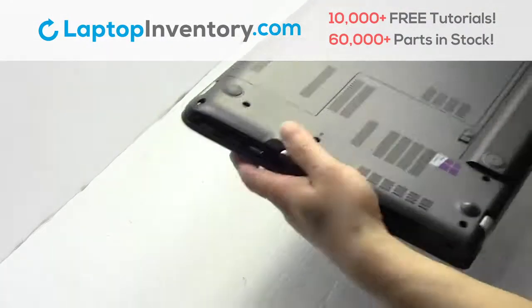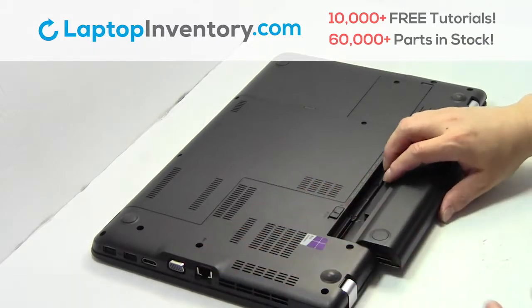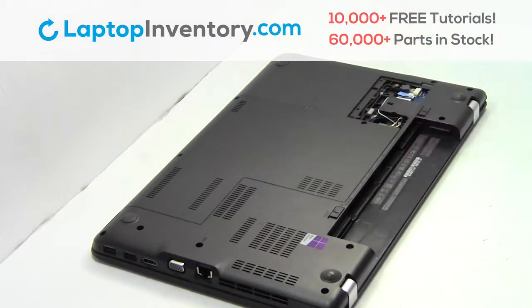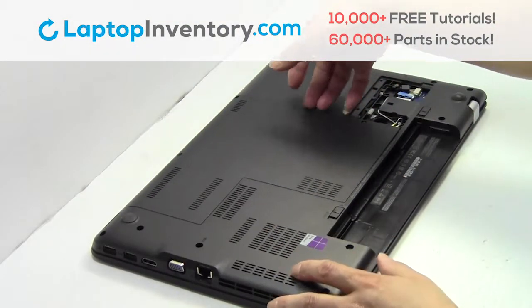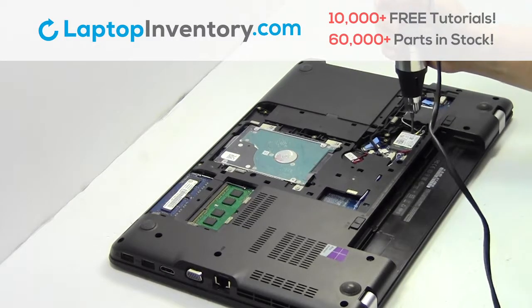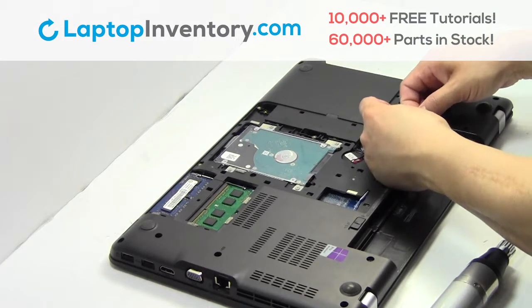Turn the laptop over. Remove the laptop battery. Remove the screws. Remove the cover. Remove the screw. Remove the wire. Remove the card.